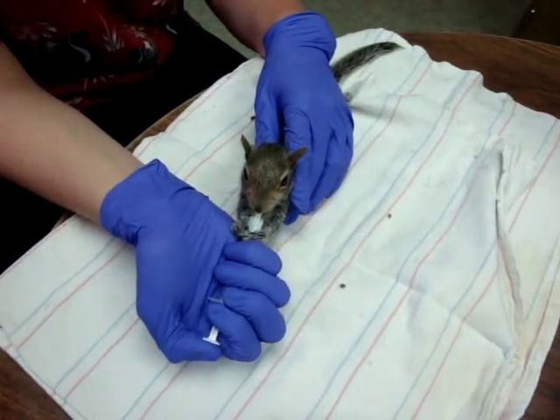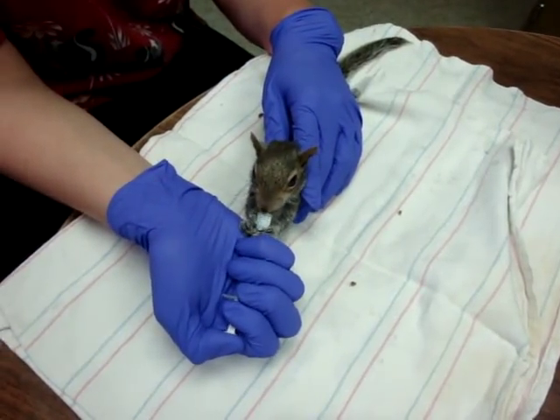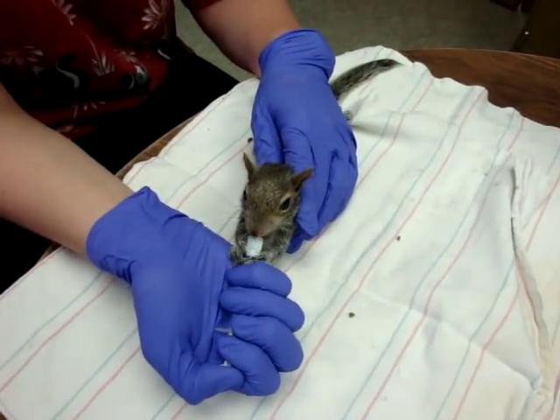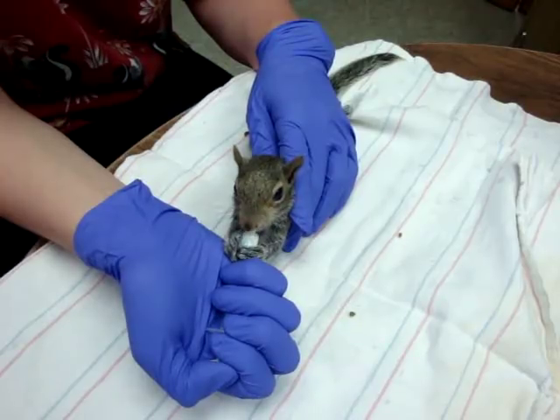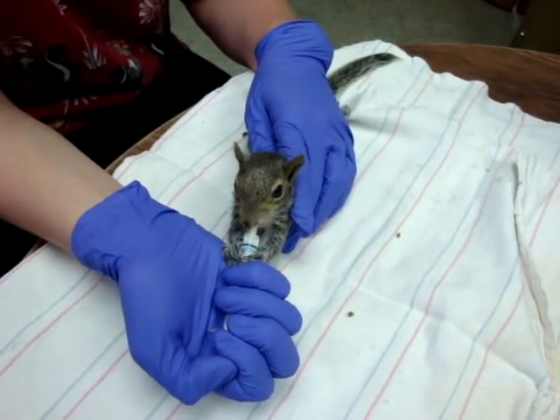With the larger squirrels you don't have to use a nipple on the end of the syringe. The smaller squirrels generally require it. Some that have had head trauma or are just a little slow generally like the nipple to be on the end of it as well.